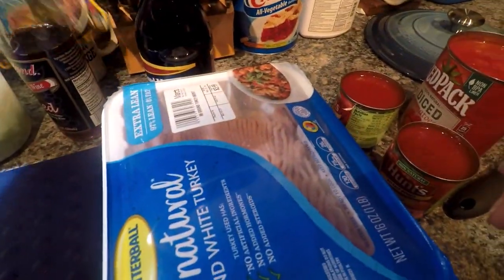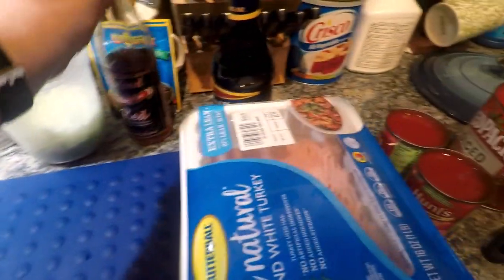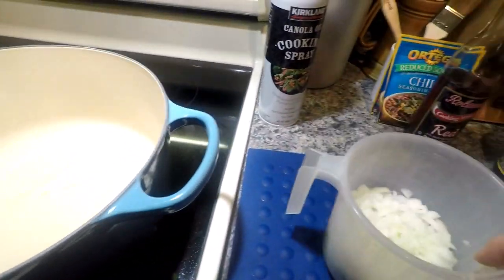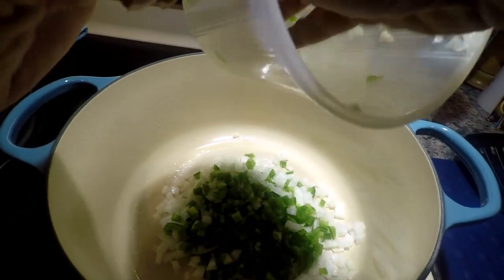The standard recipe calls for one can of diced tomatoes, one eight-ounce can of sauce, one to two cans of dark red kidney beans, three-quarters cup of red cooking wine, one pound of meat, and a lesser quantity of onions and green peppers. I think it's getting warm, so we're going to go ahead and put these in. You can hear the sizzle, so you know it's warm enough.